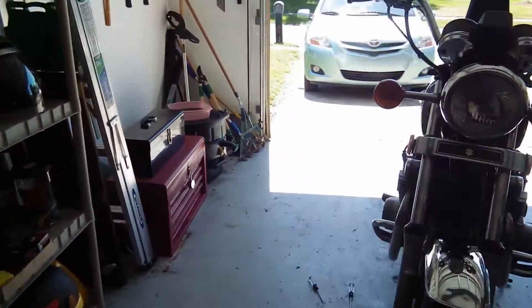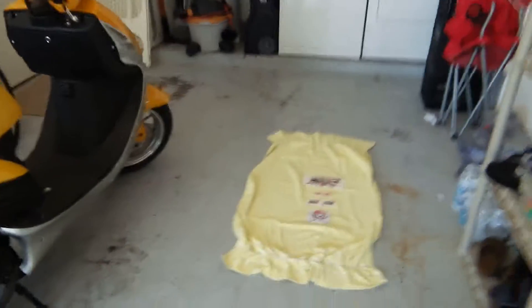I'm here in my garage again, and I'm making this video really more for me than anything else to kind of keep my thoughts straight.